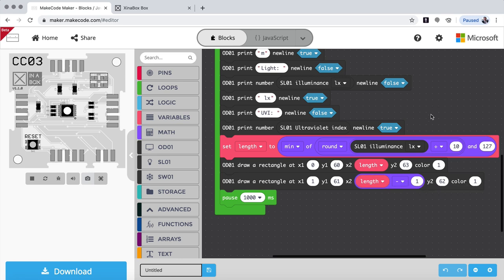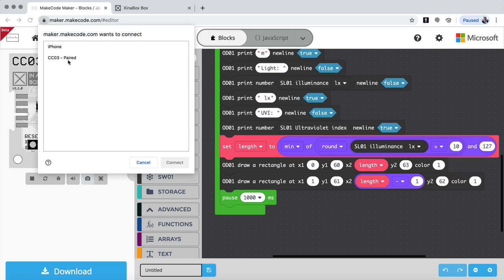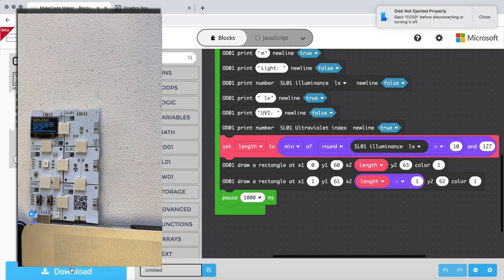Now we want to program it. One thing we can do is go in and say pair device — I've already paired it, but if it wasn't paired it will come up here with the CCO3 and you say pair and connect. It says paired, then you click download and it will download straight to the device. You can see now on the display that we have it coming up.